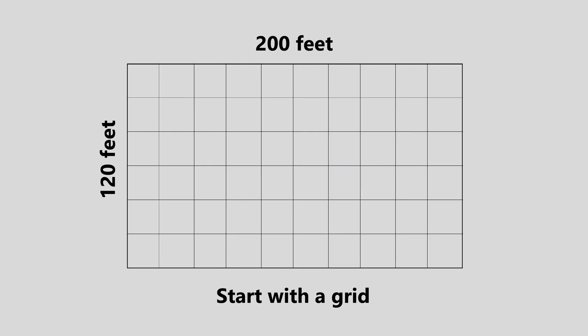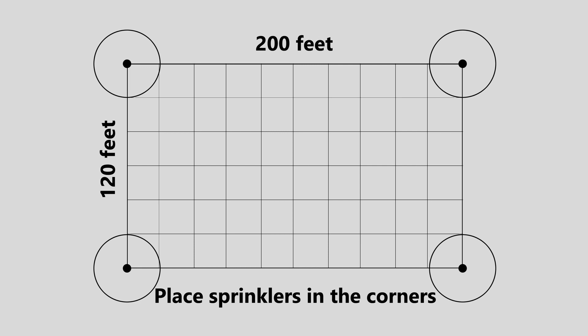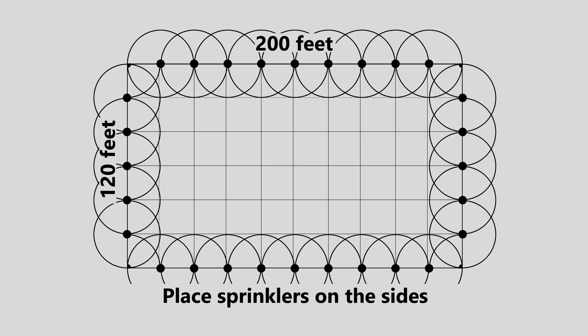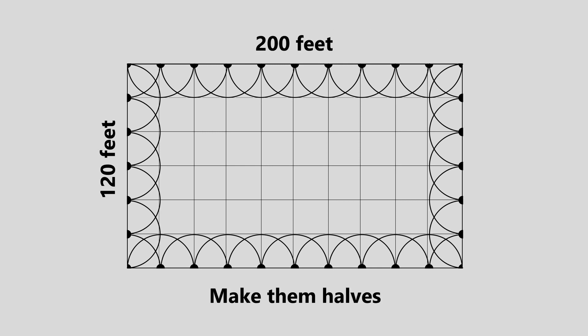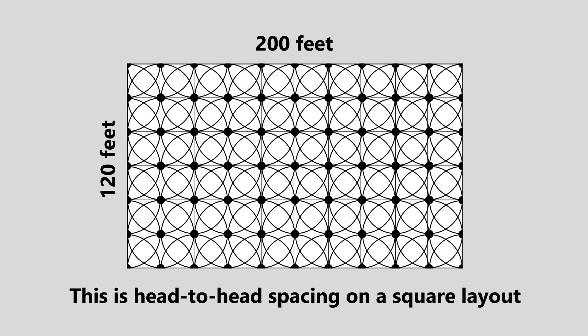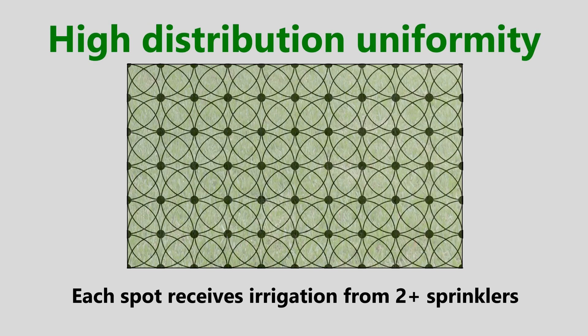Start with a grid. Since we'll be placing sprinklers with a 20-foot radius, we start with a square grid of 20-foot squares and place sprinklers wherever the lines cross. But first, we put four corner sprinklers adjusted to a 90-degree one-quarter circle, then add circles around the entire perimeter adjusted to 180-degree half circles, and now fill in the interior with full circle sprinklers. This is head-to-head spacing on a square layout — there's excellent overlap and high distribution uniformity because each spot receives irrigation from two or more sprinklers.